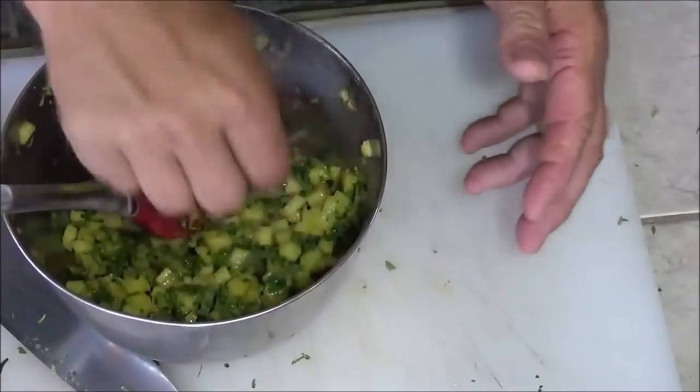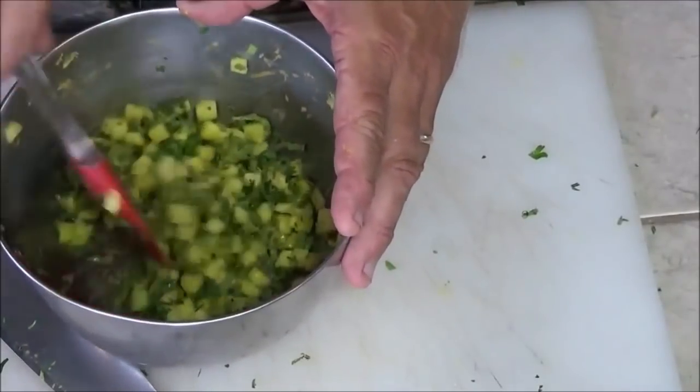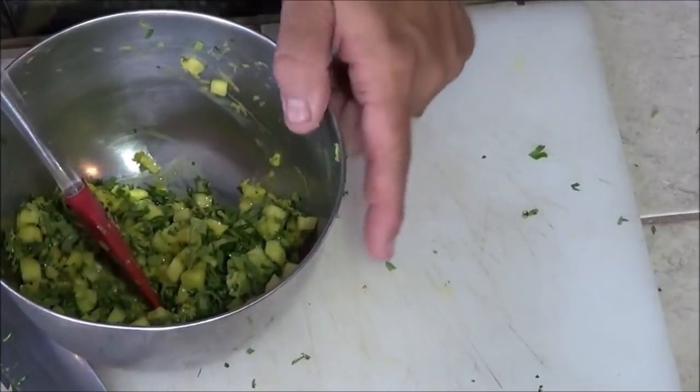You can go ahead and give it a taste. Really awesome. It's going to be even more awesome after it cooks in that pork. That's ready, so let's get out our pork roast.